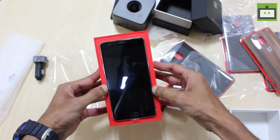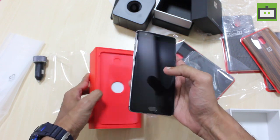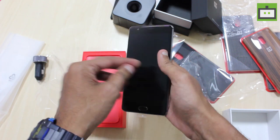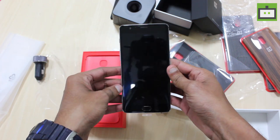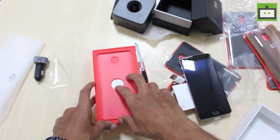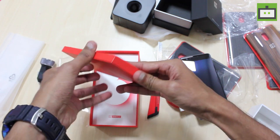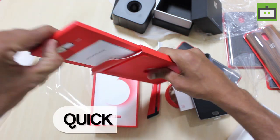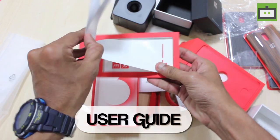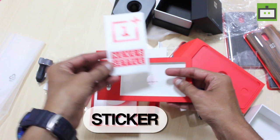Here is the OnePlus 3 smartphone in its full glory. This is the brand new OnePlus 3 smartphone with anodized aluminum on the back, and it rocks a 5.5-inch Optic AMOLED display. Beneath this we have the quick start guide, the user guide, and this is the sticker of the OnePlus logo — it says 'Never Settle.'